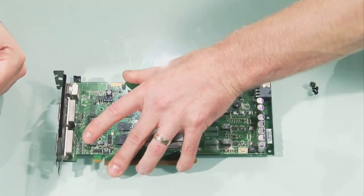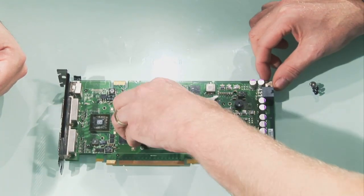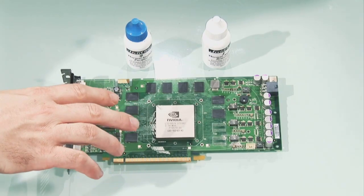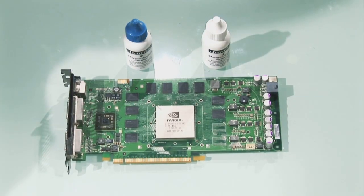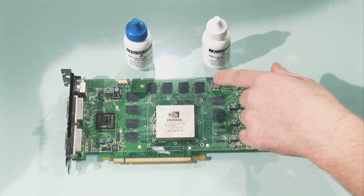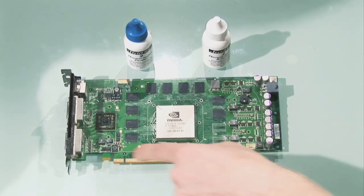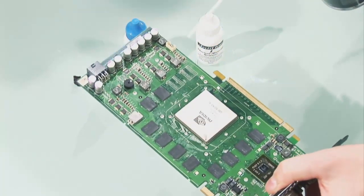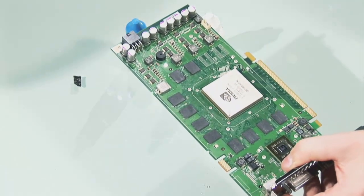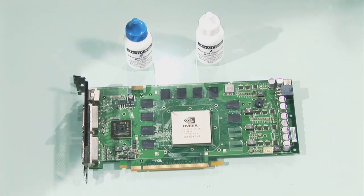Once you've removed those, just pop the card back down. This plate should then just come away — you should be able to just lift that up. And that's discarded as well? Yep, we don't need that. So now it's time to clean the card up — it's pretty much the same procedure as we did for the CPU. So everything's cleaned up, all the chips are nice and clean. One more thing I always like to do — if it's an old card, something like compressed air is good; just give it a blow over so any residue or dust collected here and there comes away. And that is a card ready to go.